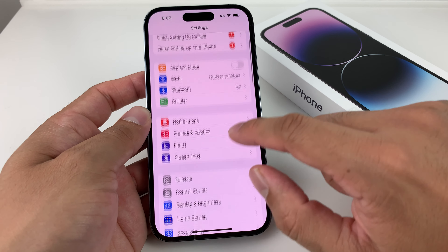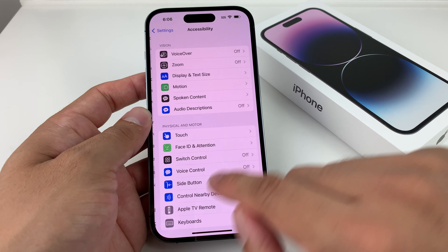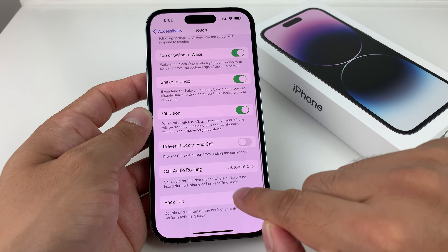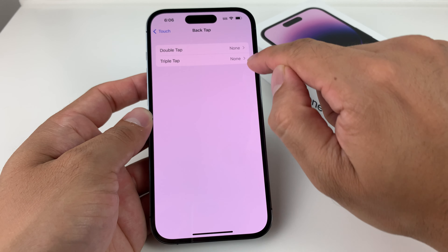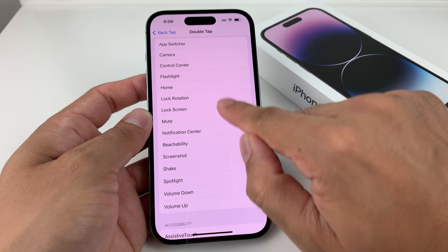Once you go into your settings, we need to enable what's known as Back Tap. So go to Settings, then hop over to Accessibility, then go to Touch, and scroll all the way to the bottom to Back Tap. Click on Back Tap and then choose double back tap or triple — either option will work. Click on that and it allows you to assign screenshot. We'll keep that selected.